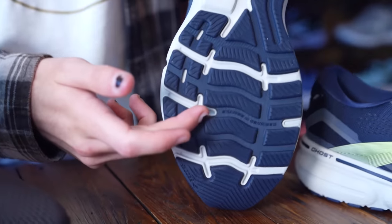Other than that, we have a little bit more thicker tread, just to help with the durability of the shoe. And that's been the Brooks Ghost 15s.